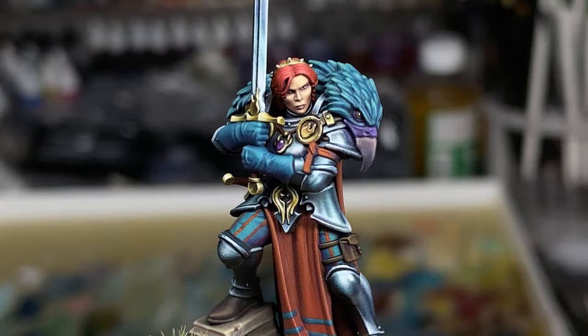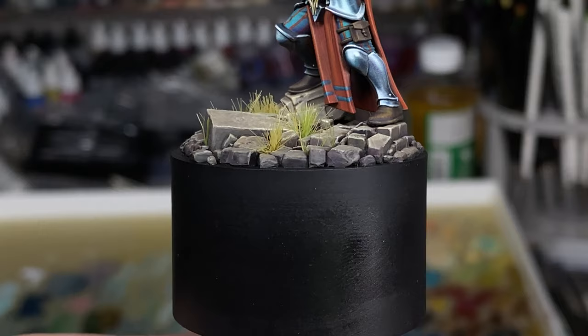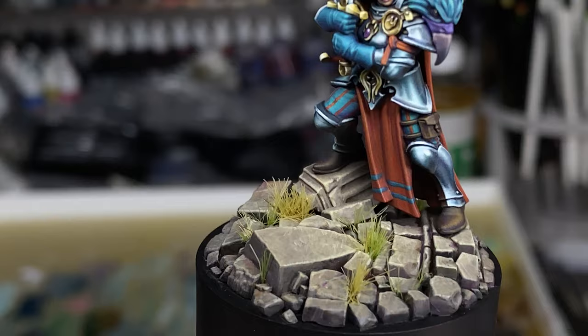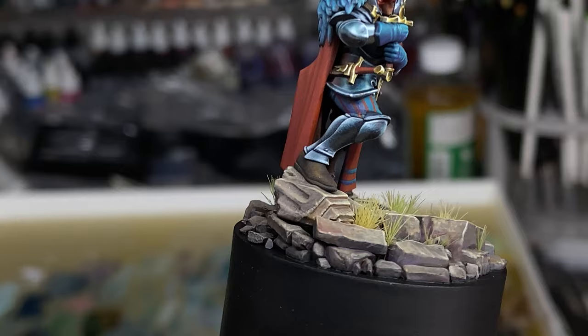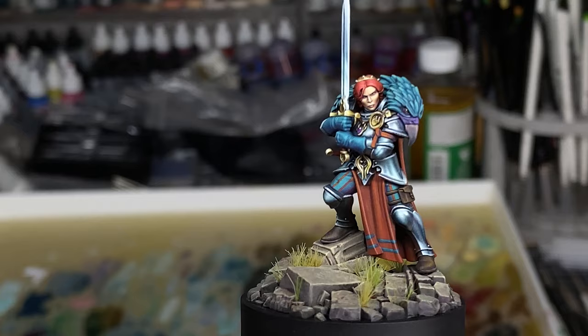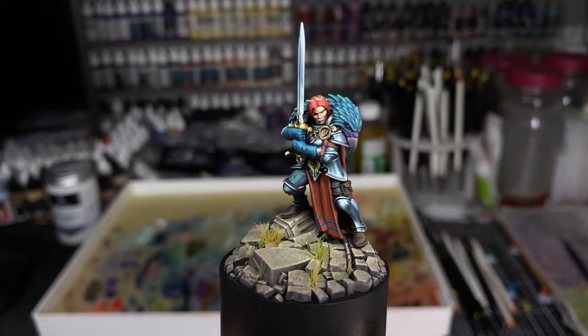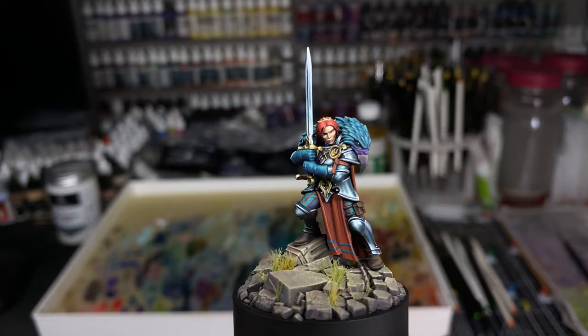The base is one of those GW Age of Sigmar bases to which I've added a few more sculpted bricks and blocks, sitting on a Tarot Model Maker plinth. I've tried to paint it so it's a bit colder on the periphery, using the stone color to spotlight her — not that she needs much spotlighting given how much white and brightness is on the model, but it's still cool to use little things like that.